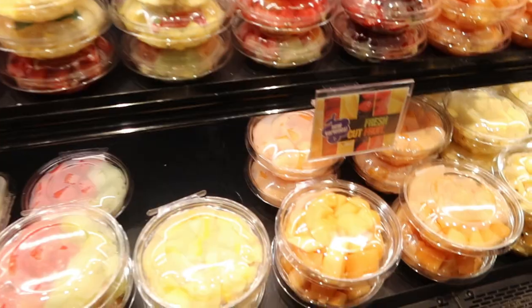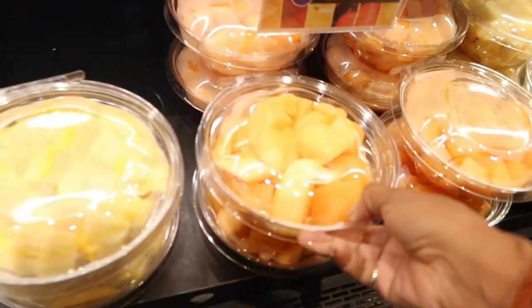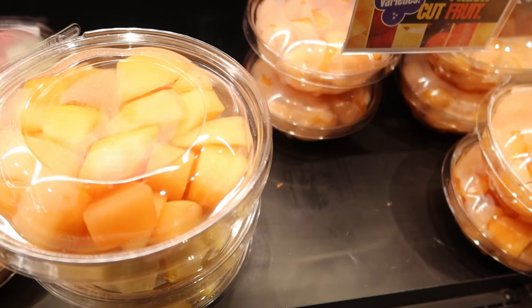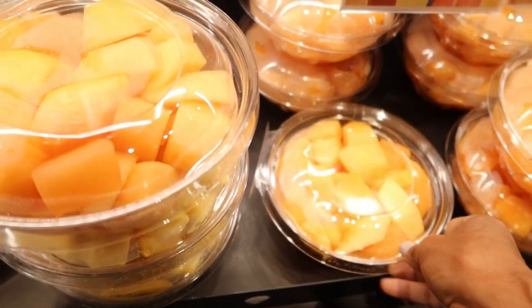I just left the grocery store to pick up my breakfast, which is a bowl of fruit — I got cantaloupe. I always like to pick the bowl that's on the bottom because I feel like the freshest fruit is going to be on the bottom, so I move the bowl off the top and reach for the one underneath. That's what I did when I was in the store.